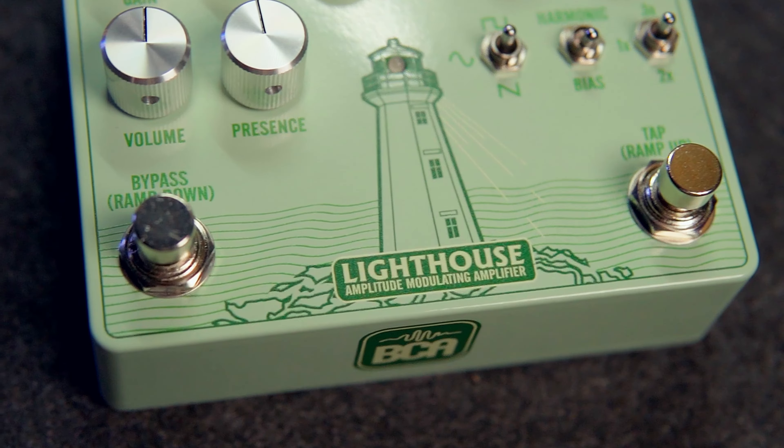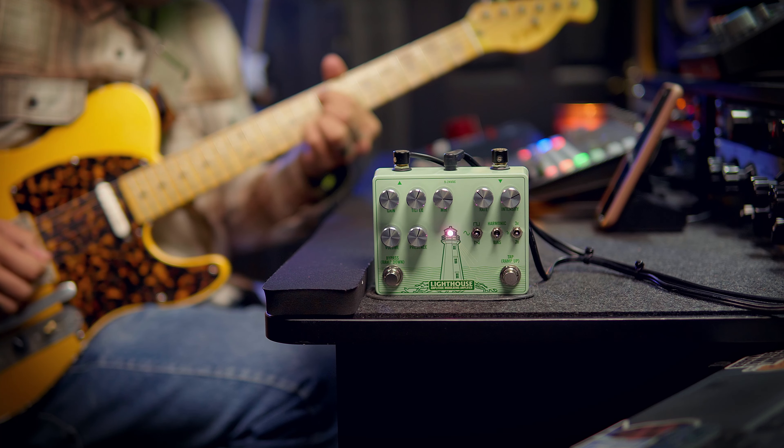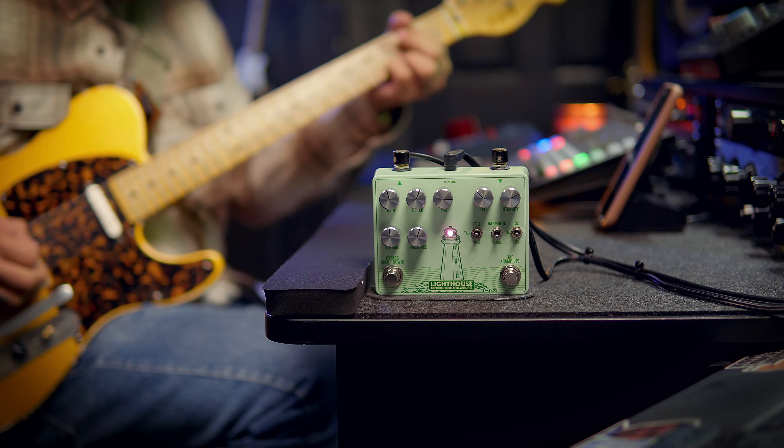The Lighthouse features tremolo with unique EQ options, intuitive flexible controls, and a proprietary high voltage internal power scheme. Each unit is equipped with an analog gain, analog tilt EQ, analog mix, digital rate, digital intensity, analog volume, analog presence, a wave switch, a mode switch, a tap multiplier switch, a bypass switch that also serves as a ramp down switch, and a tap tempo switch that serves as a ramp up switch.